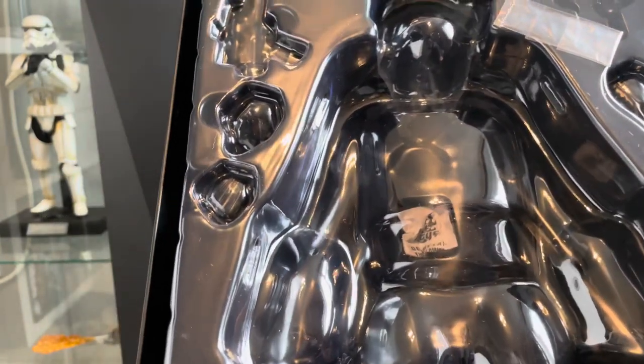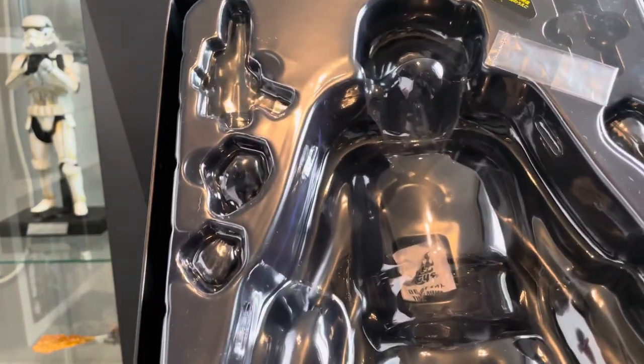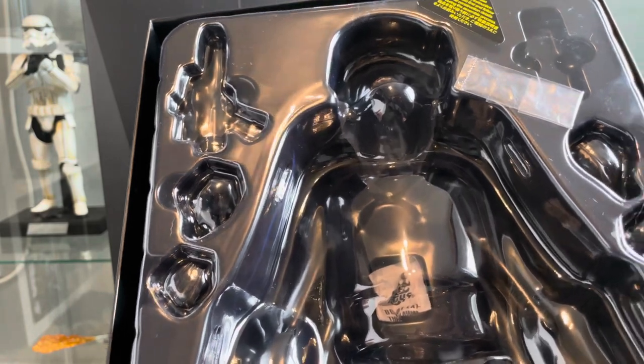There are virtually no accessories with this. You get a blaster and six hands, and that is it.